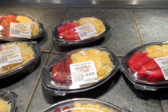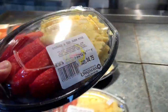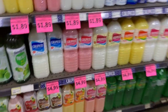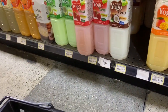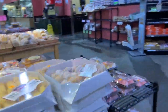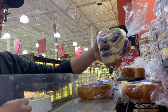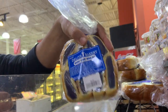Oh, this is different. One of my favorite breads to eat.